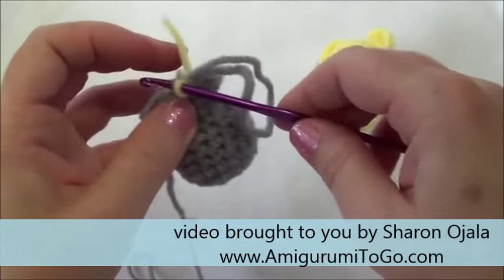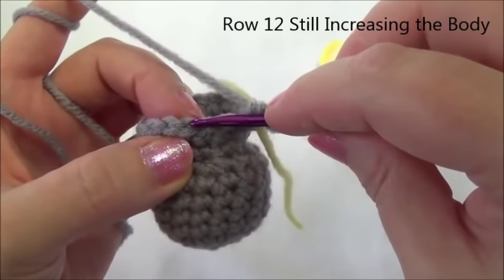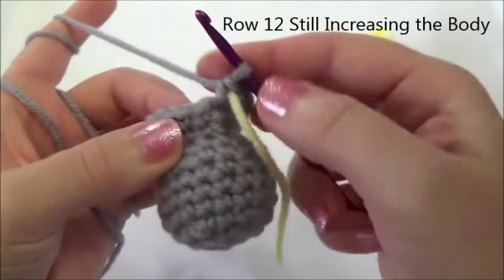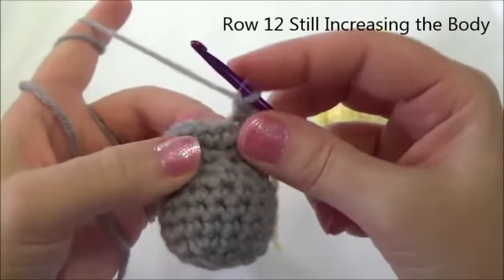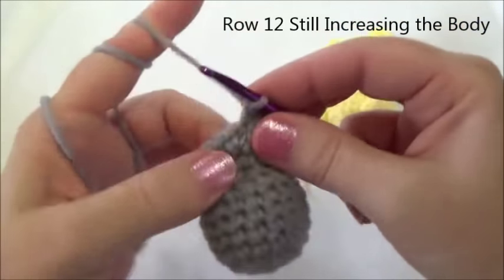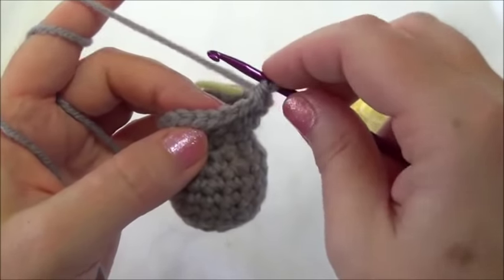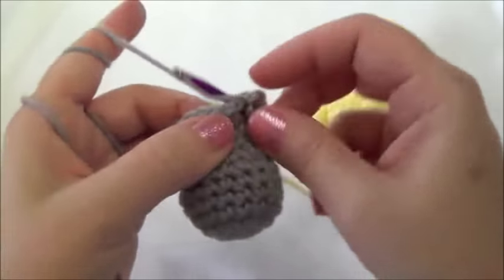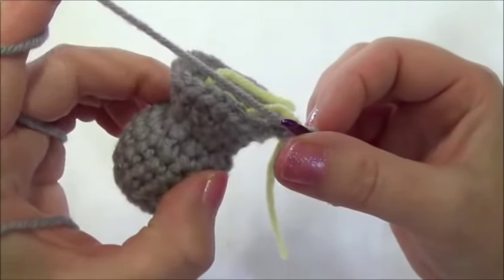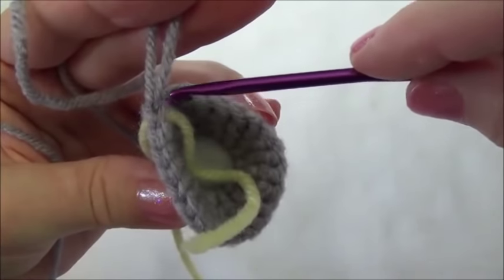Row twelve is one single crochet in the next three stitches, then two single crochets into the fourth, repeating all the way around. When you land on the marker you should be putting in two single crochets. One in the first, one in the second, one in the third, then two into the fourth. Repeat that sequence all the way around. After row twelve we should have 25 stitches around — you can do a stitch count by counting the Vs, with the first stitch underneath the big loop.